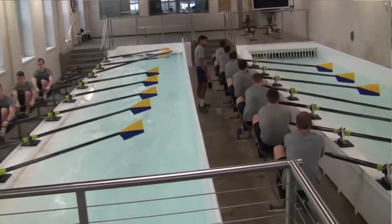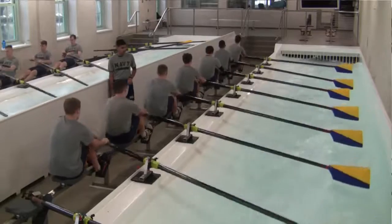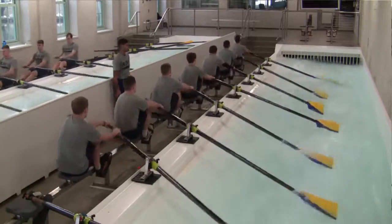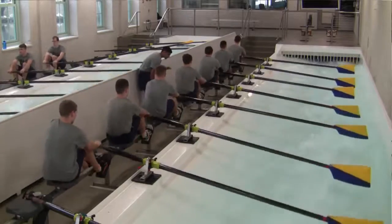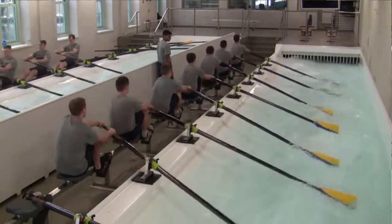The biggest advantage from coaching in a tank versus being out on the water is the hands-on ability. You can go from station to station and physically form the athlete into the right position you want them in. Whether they're shooting the slide or lunging, you have hands-on ability to make sure they're doing it the right way, and you can go down the line and individually coach each person more so than you can out on the water.